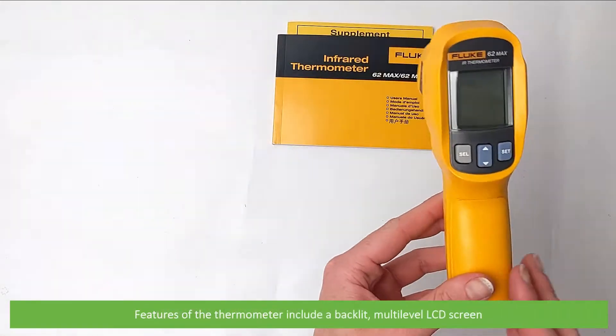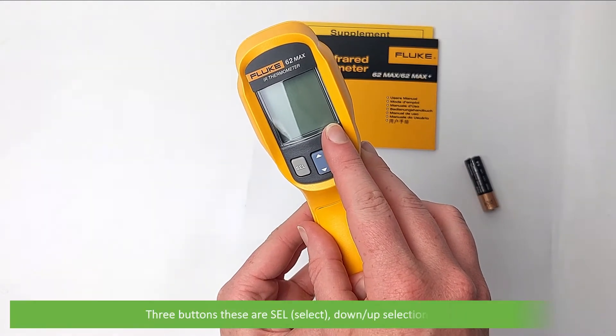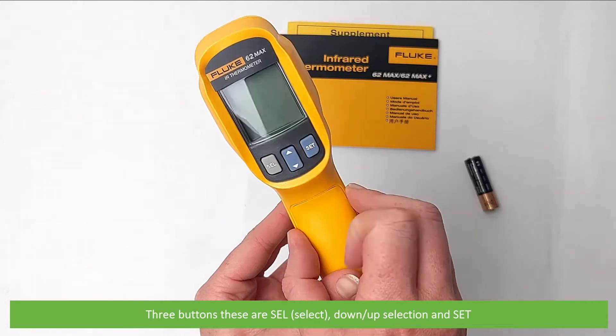Features of the thermometer include a backlit multi-level LCD screen and three buttons: select, down and up selection, and set.